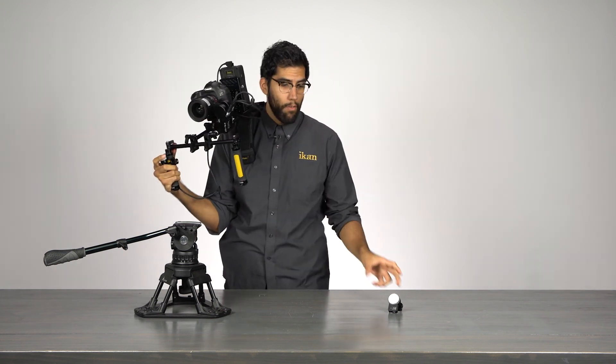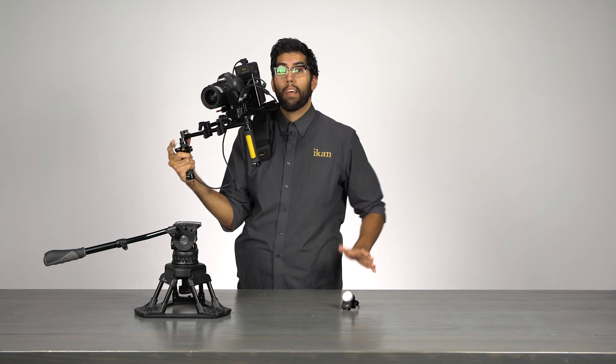For more information on the Remote Live 2, whether it's the dual channel or single channel system, visit us at icancorp.com. My name is Julio — thanks for watching.